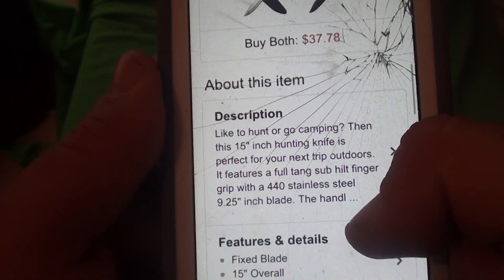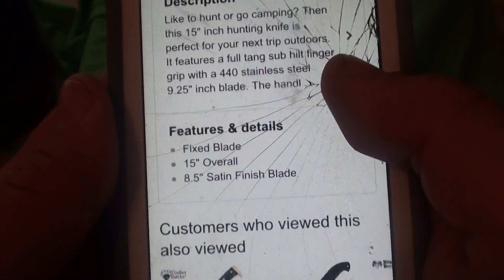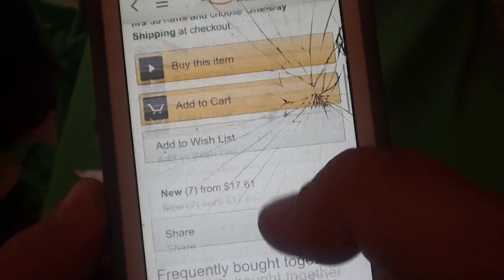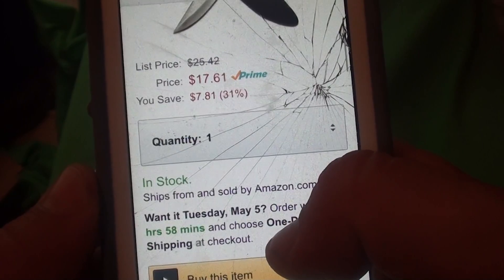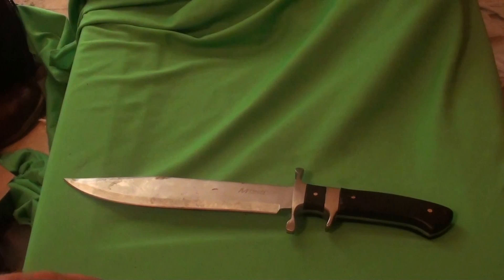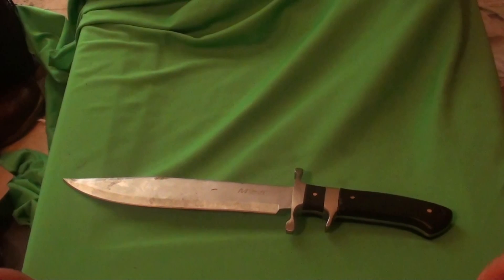They're advertising this as a hunting and camping knife. I wouldn't necessarily use a sub-hilt knife for that purpose, but between this and the Winchester Bowie - this knife all the way. I was very pleasantly surprised with my testing of this knife.